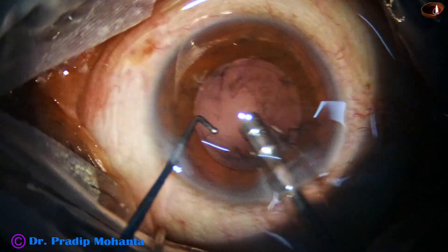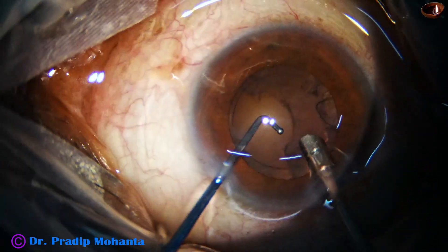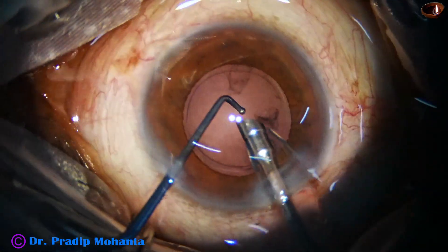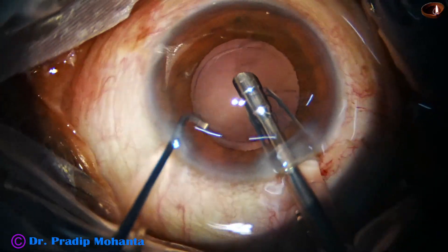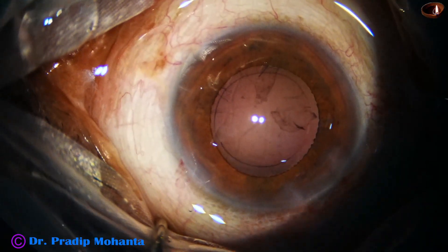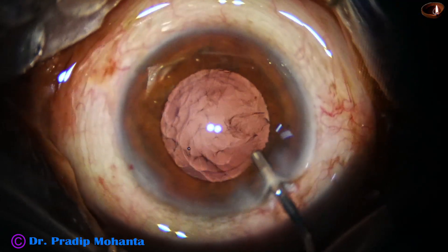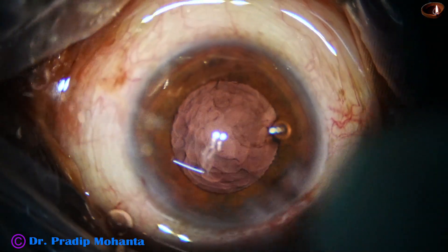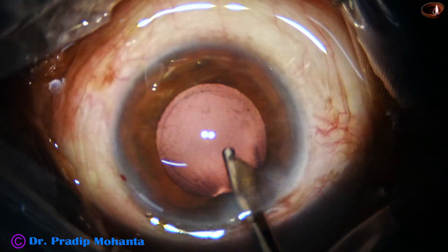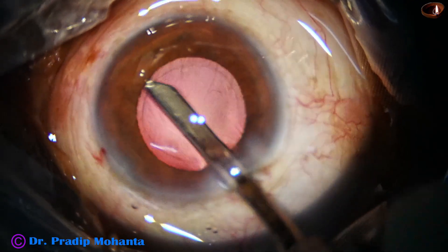And now I am trying to remove the cortex by the handpiece itself. This has some learning curve. Initially you are going to catch the posterior capsule. You must use reflux immediately to release the capsule, and you can use the ball-tipped chopper to protect the PC. You must use IUA mode and adequate vacuum and adequate flow rate should be used.